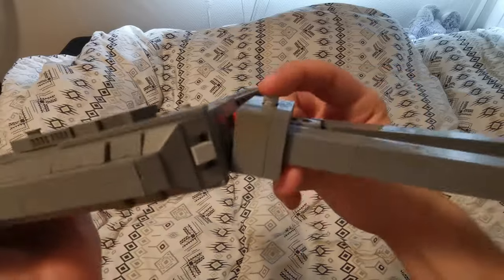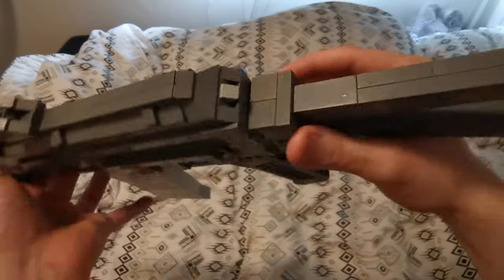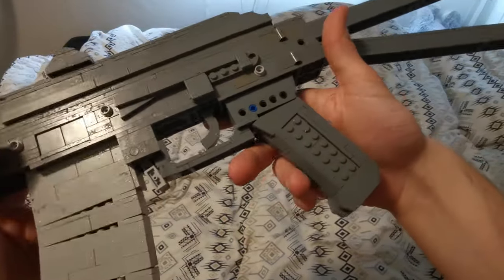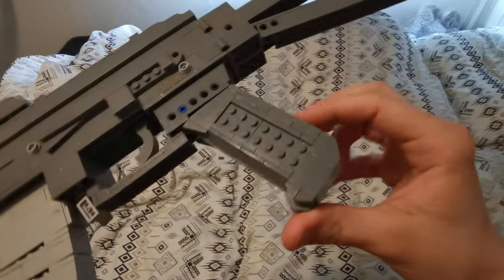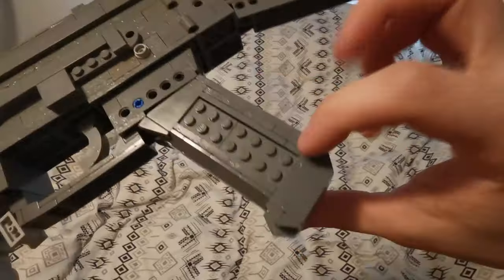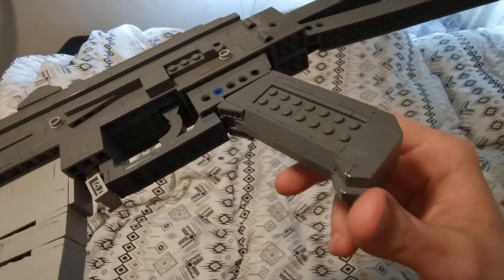It is just a simple magazine release mechanism. Here we have the grip, which is a major improvement on my previous AK grips — it is a bit smoother, more comfortable, a bit skinnier. I just have the stipple design in here instead; it works a bit nicer than the groove tiles.